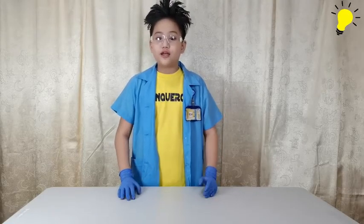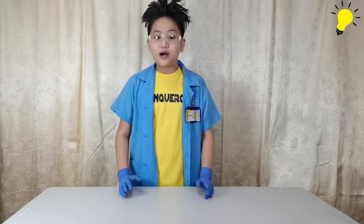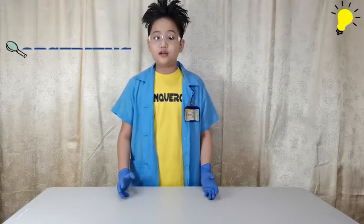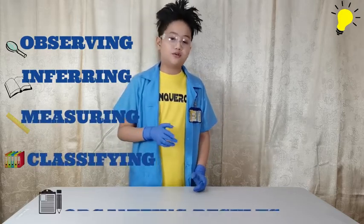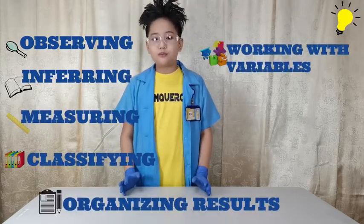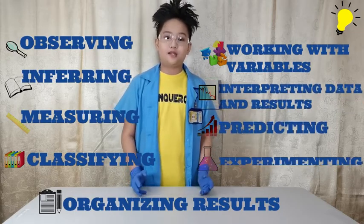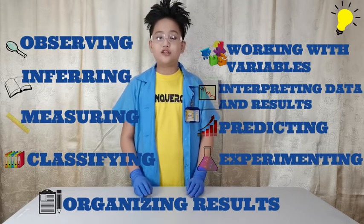We have learned something and observed that conducting even a simple experiment is not so simple at all. That is why it is really important to know the basics of the science process skills, which are: observing, inferring, measuring, classifying, organizing results, working with variables, interpreting data, predicting, and experimenting — most of which are visibly demonstrated in our experiment.